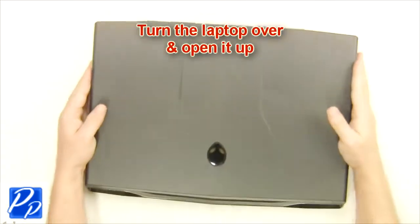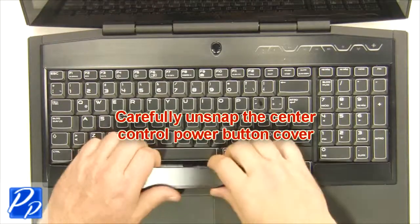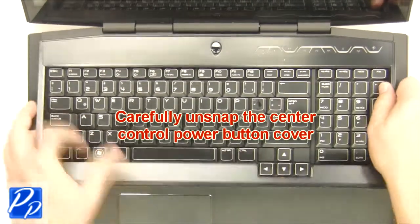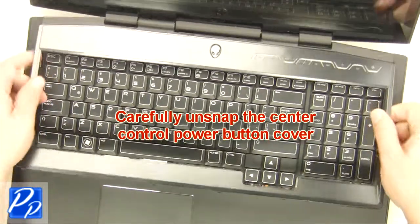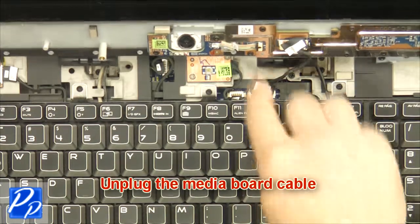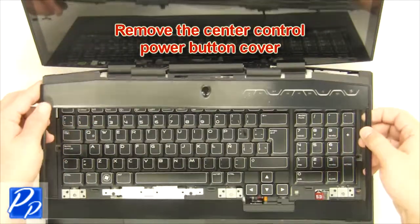Turn the laptop over and open it up. Carefully unsnap the center control power button cover. Unplug the media board cable. Remove the center control power button cover.